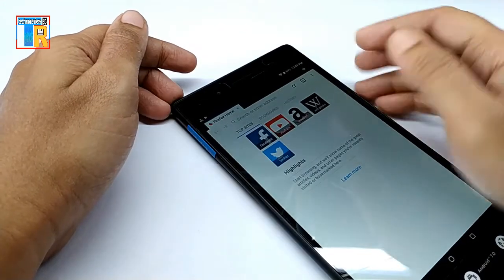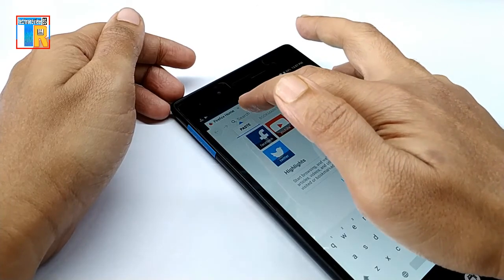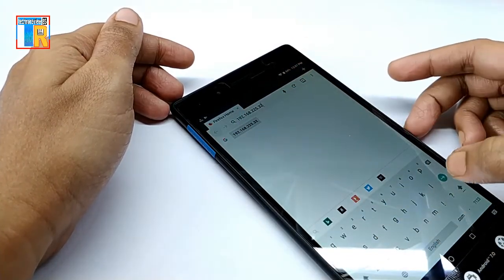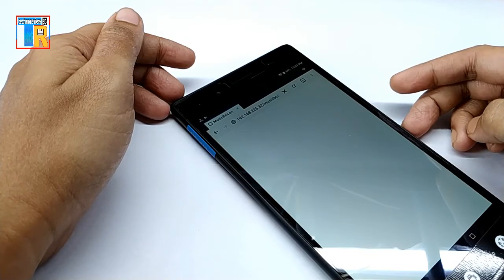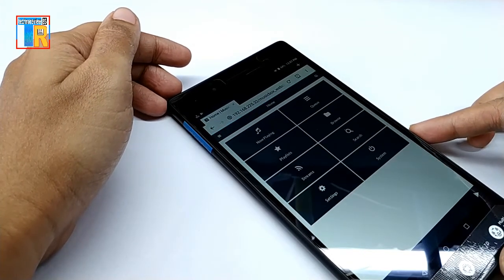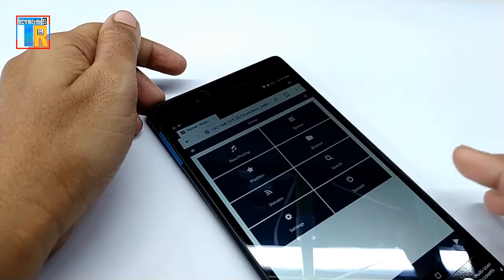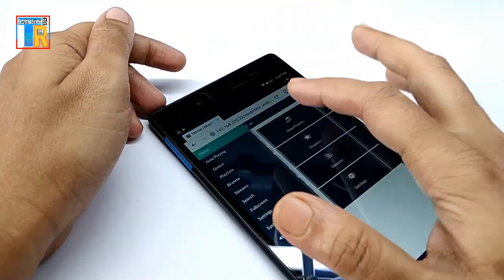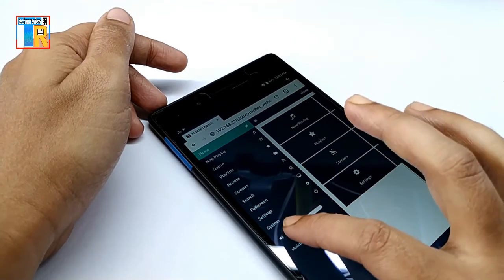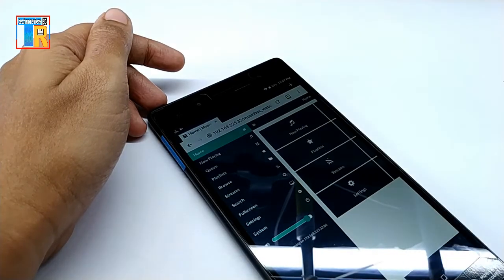Now open any browser and paste the Raspberry Pi's IP address, and you will be in the MusicBox user interface. There are lots of options for online streaming services. You can play your favorite radio station using it and search for your favorite radio station.